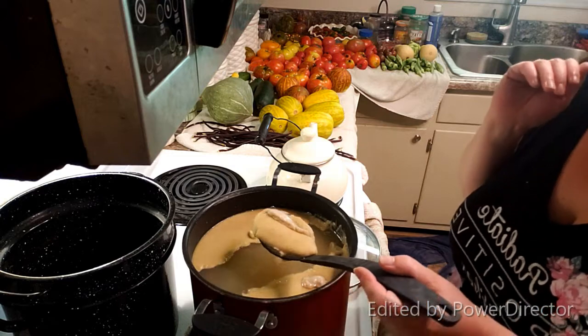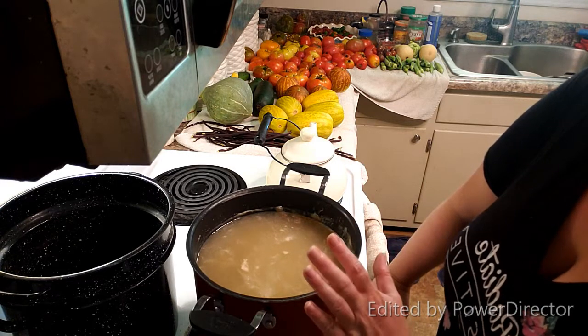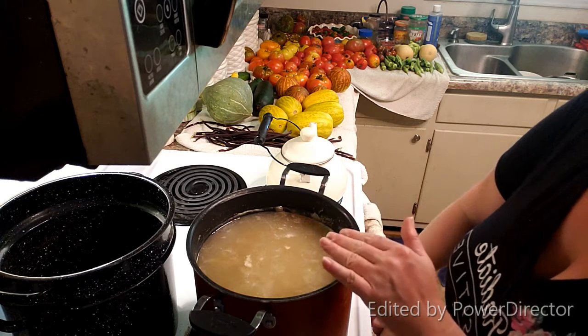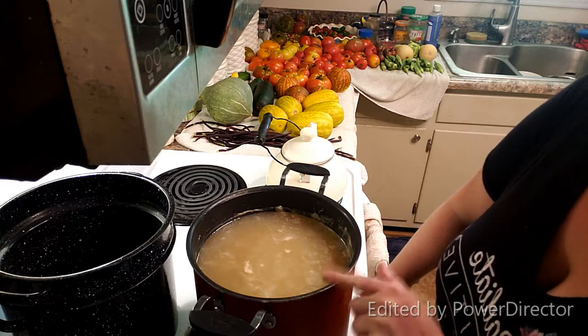I'm going to get this all cleaned and then I'll show you the next part. If you make bone broth, remove all of your bones and strain your broth first, and that way what you have is just pure broth with the fat on top. I didn't get all of it off — it's sometimes almost impossible, but get off as much as you can.